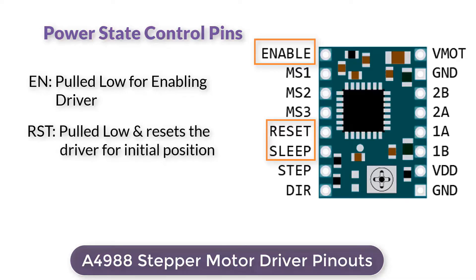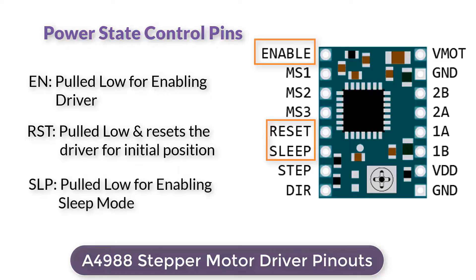Reset is also an active low input. When pulled low, all step inputs are ignored until you pull it high. It also resets the driver by setting the internal translator to a predefined home state, which is the initial position from where the motor starts and differs depending upon the micro-step resolution. The Sleep pin is an active low input — pulling it low puts the driver in sleep mode, minimizing power consumption, which is especially useful when the motor is not in use.